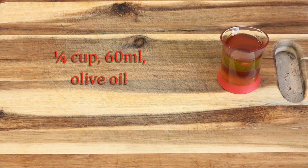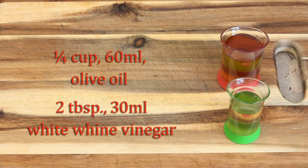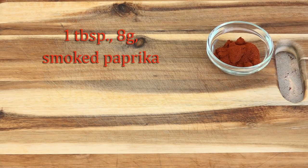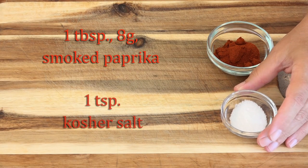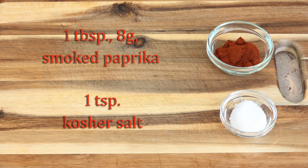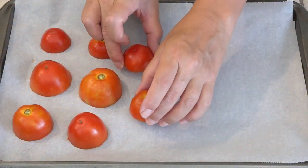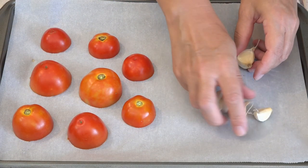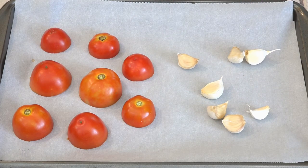I have a quarter cup of olive oil and two tablespoons of white wine vinegar. And most importantly, a tablespoon of smoked paprika and a teaspoon of kosher salt. If you're using fresh tomatoes these need to be roasted — cut side down on this pan along with all of our garlic.